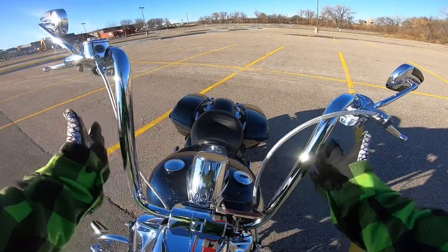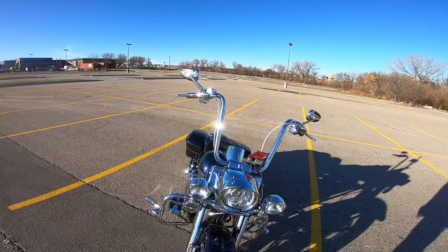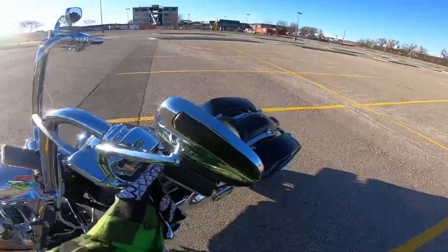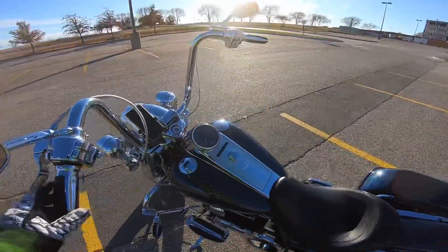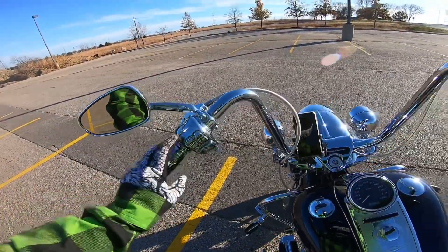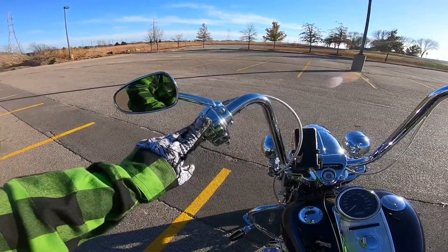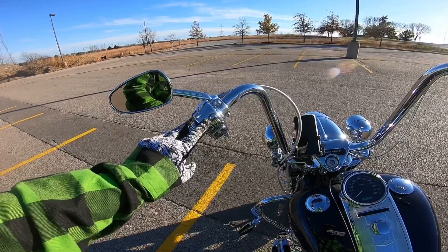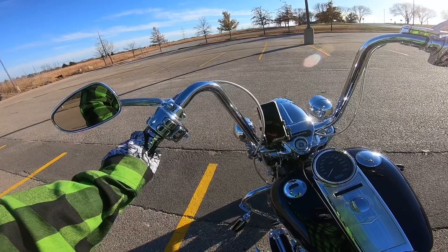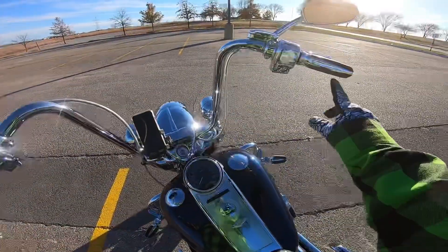These are Wild One Chubbies 16-inch handlebars. I'm not sure what the pullback is on them, but I know they're 16s. It has the chrome levers on it — clutch and brake lever. The switch housings are also chromed out. A lot of people go with chrome switch covers and black housings, but I really like the whole chromed-out version.